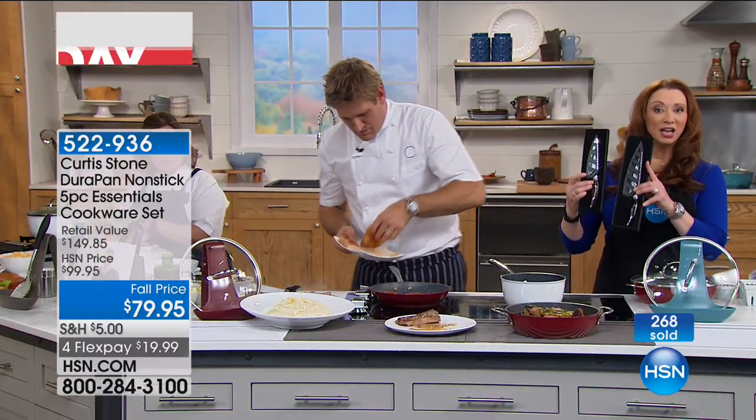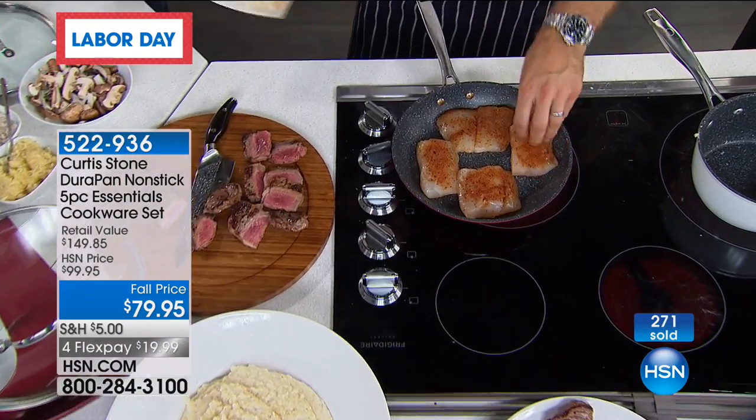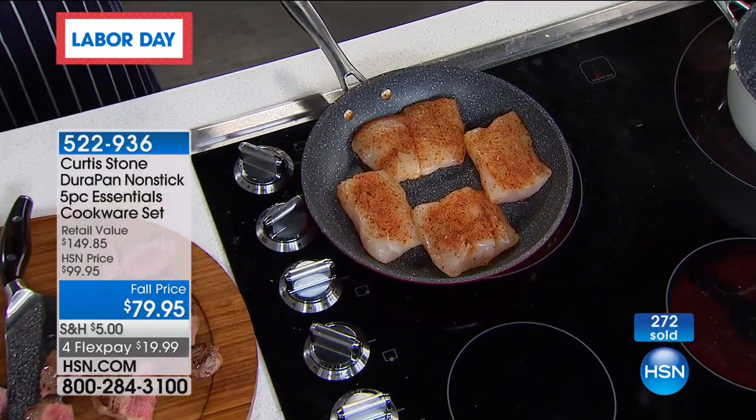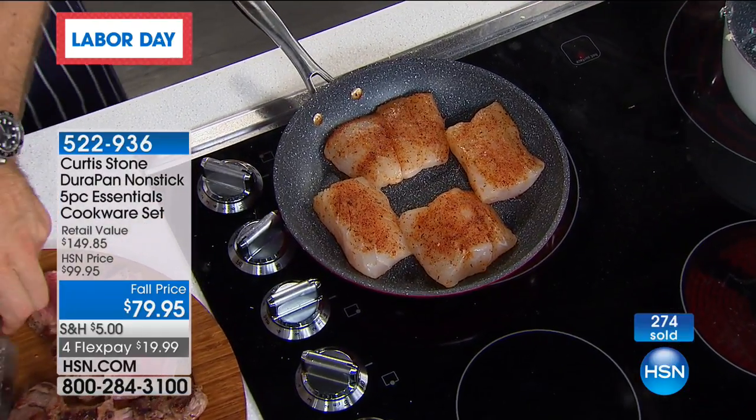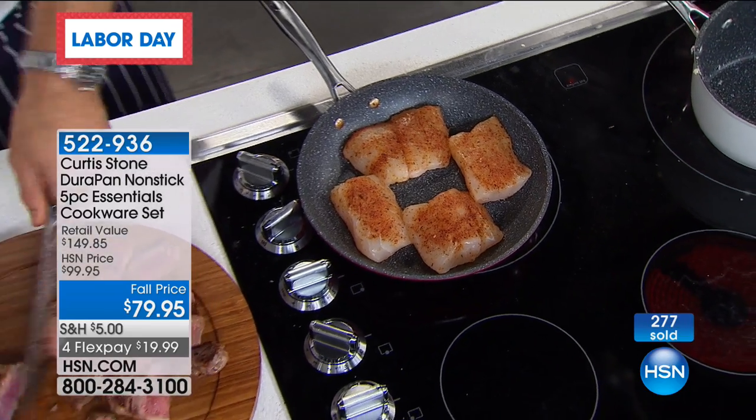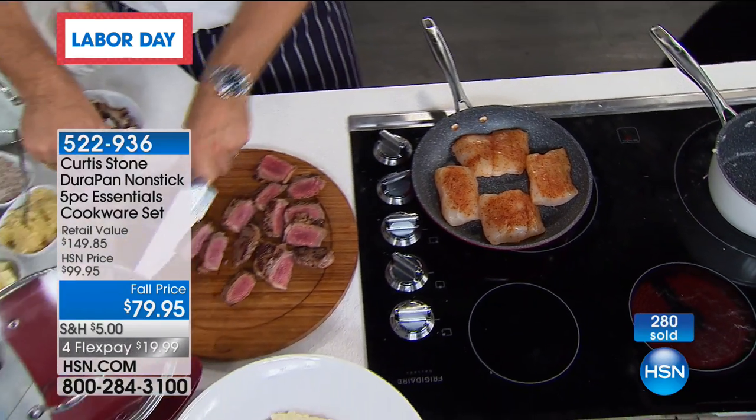On the Chef knives, we have a little over 1,000 of the 6-inch and fewer than 2,000 of the 8-inch. So if you want the 6-inch or the 8-inch, there are fewer than 2,000 period — you'll see that item number rotate at the bottom of your screen.